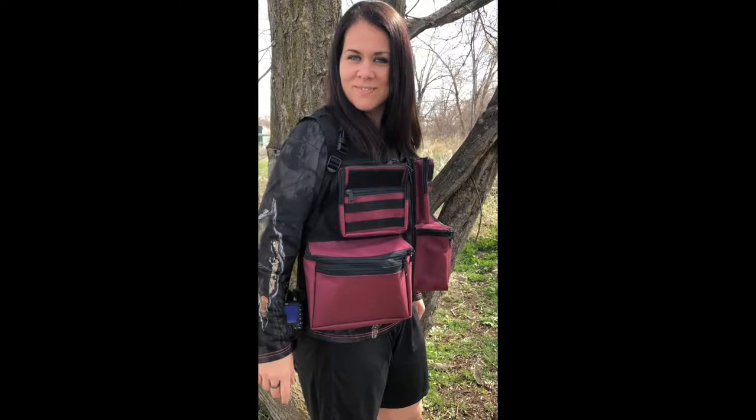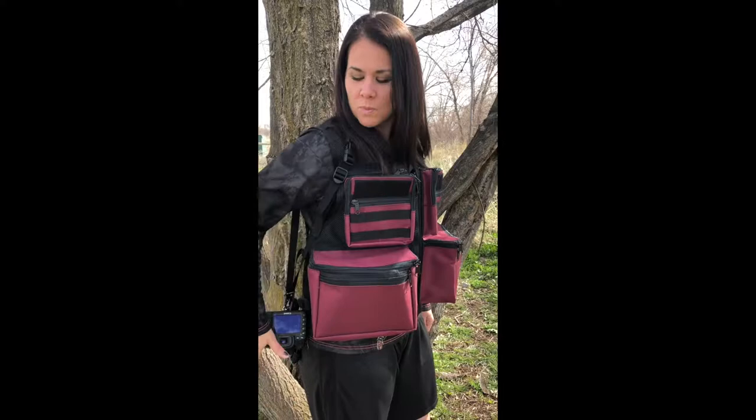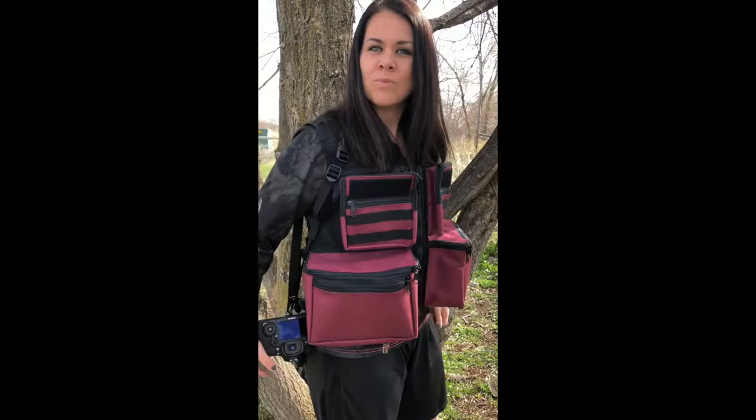Hey everyone, Rob Doherty from The Vest Guy here, Julia doing the modeling for today. This is the Colorado in a burgundy — first time we have ever done anything like this with a black mesh base. I absolutely love it. Let me just kind of show you — there's the black mesh.